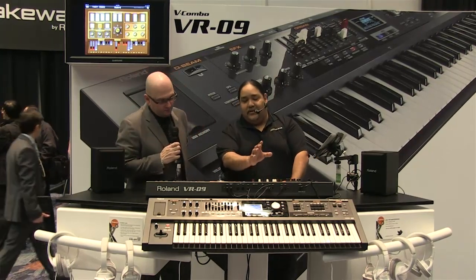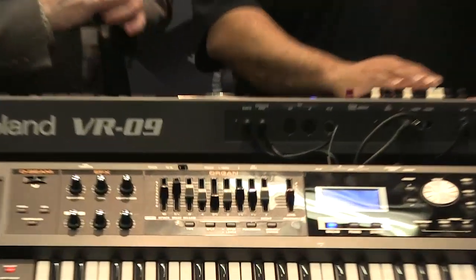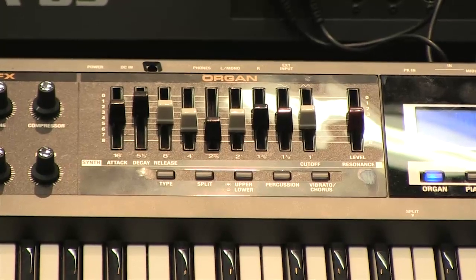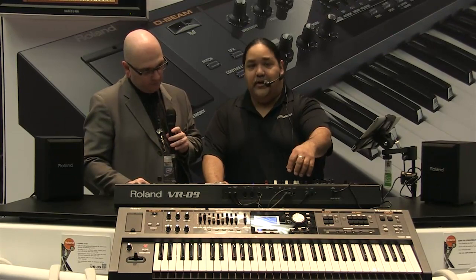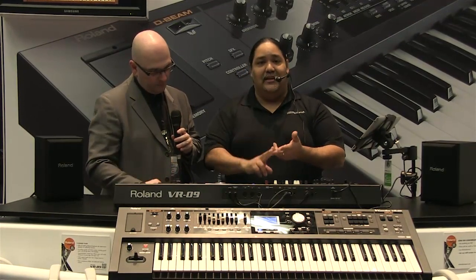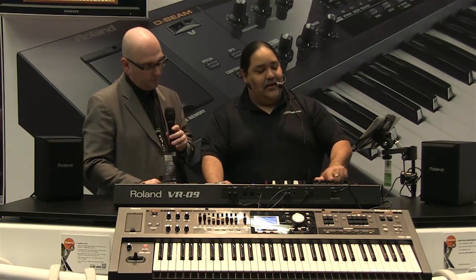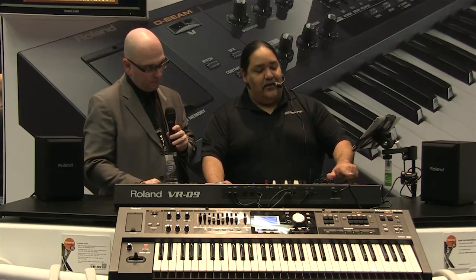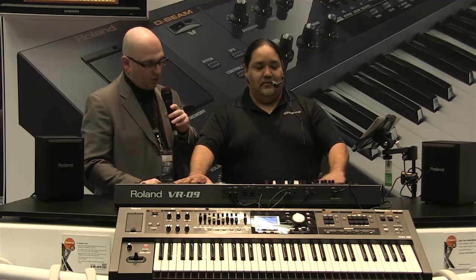We have the sounds split up in three block sections. The first section is the organ section right here. We can go ahead and adjust all the parameters of the organ, such as harmonics, noise level, click on, click off, and percussion — very easy to program and all instant. If we hit the pitch bend left or right, it turns on and off the rotary speaker very quickly — this is your fast/slow switch.